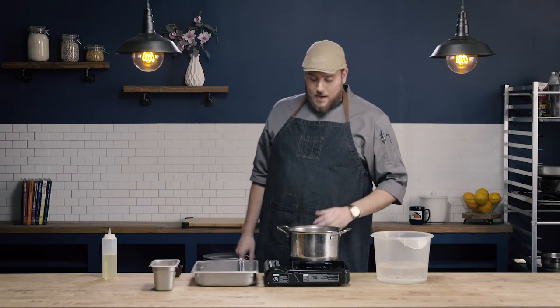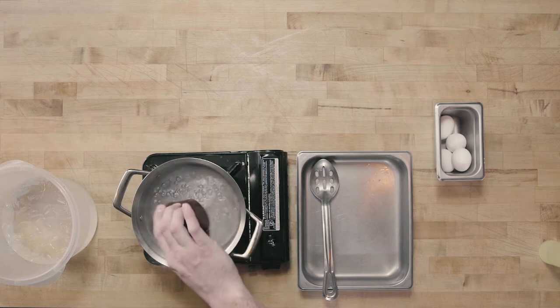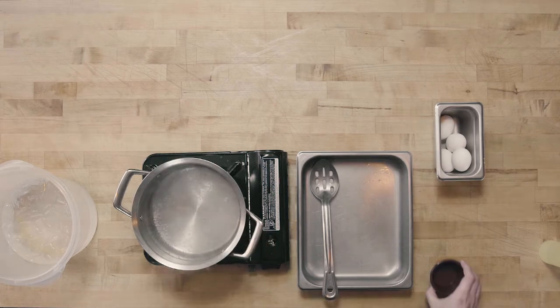I'm going to start with a pot of simmering water, which I have here. And to that, I'm going to add about two tablespoons of distilled white vinegar. I always like to add vinegar when I hard boil eggs — I find it helps peel them more easily.